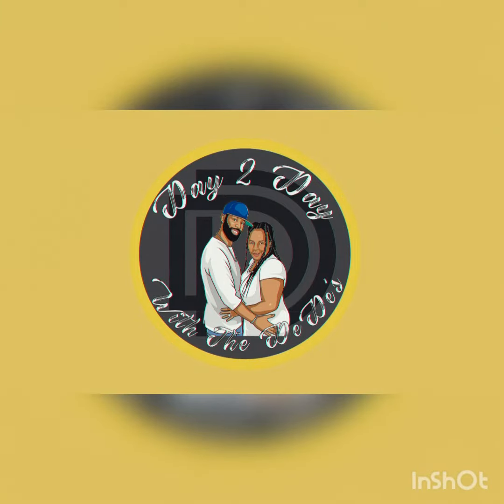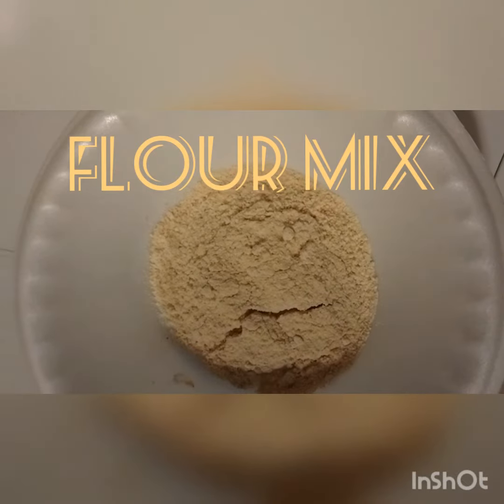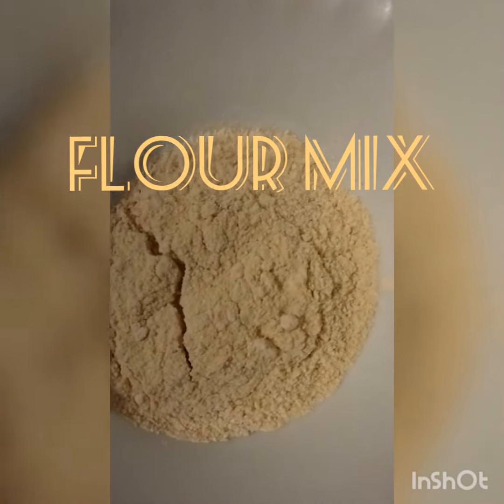So right here, what we're going to do — I'm showing you my flour mix. This is the flour mix we're going to be using.